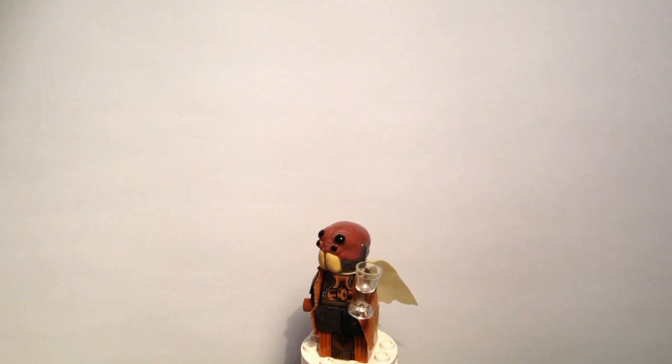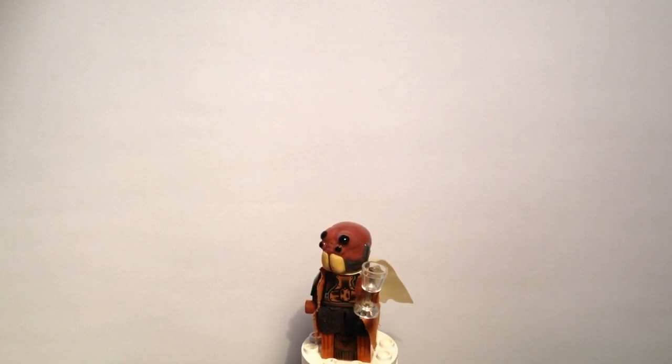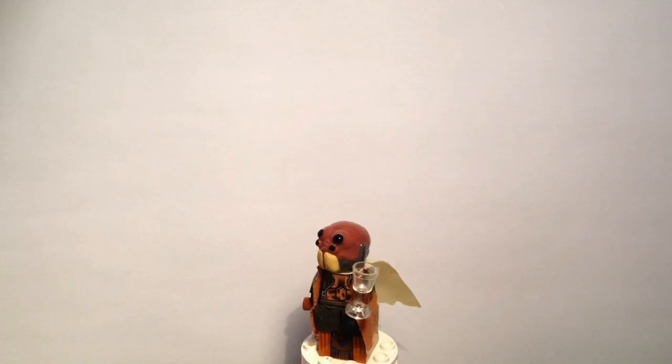If you'd like to purchase any of these headpieces for yourself, check out my eBay page — there is a link down below in the description. There's nothing up there right now because I've had a little bit of materials problems with delivery times, but that soon should be sorted out, so there should be stuff up there in about two weeks. And also go check out my blog for some good little techniques on how to make these headpieces yourselves.